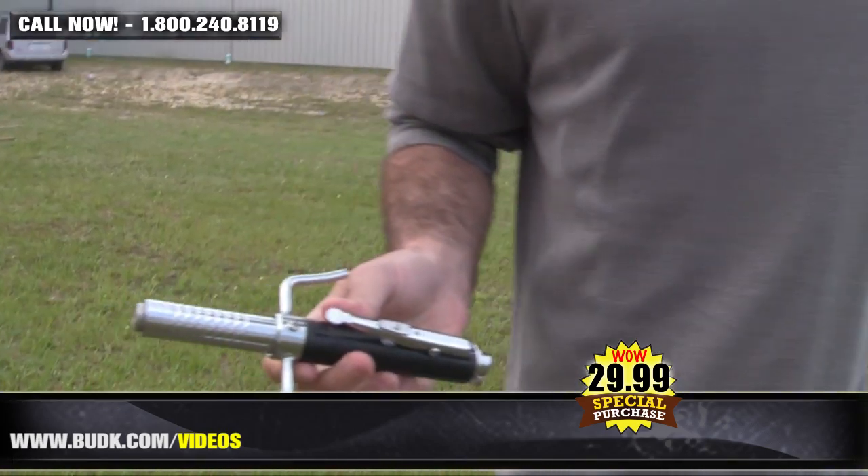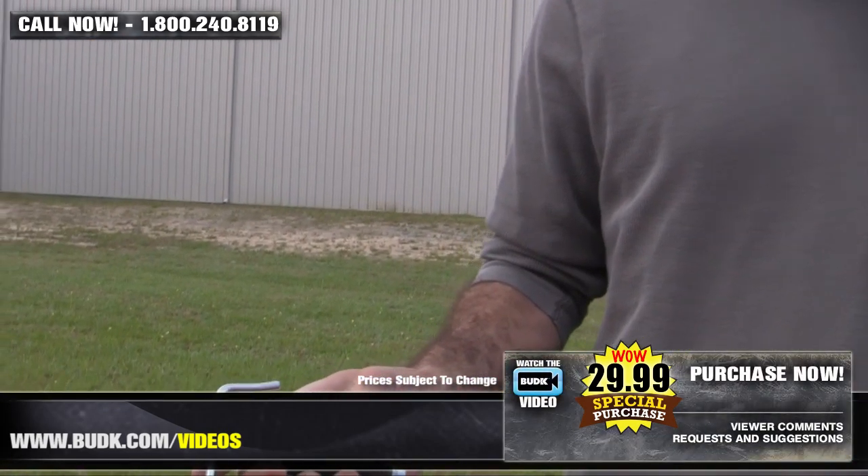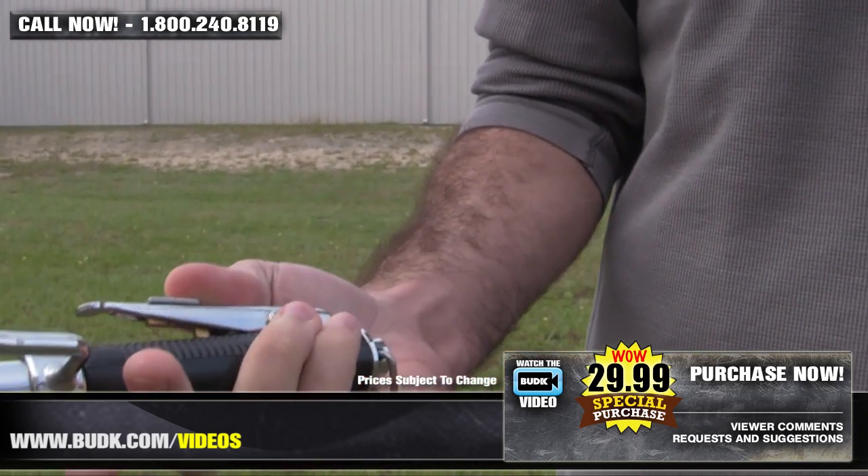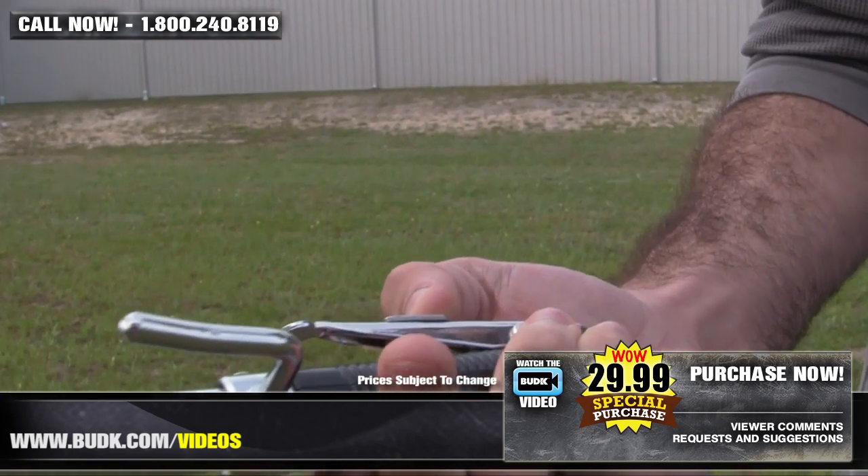Criminals are evolving — younger, meaner, and more devious than ever before. Therefore, protecting the safety of your surroundings should be a priority. Now, this is designed to be operated by adults only for self-defense purposes.